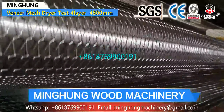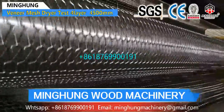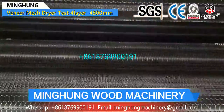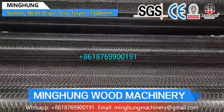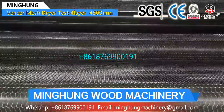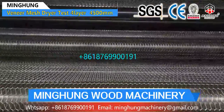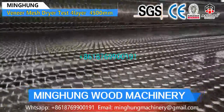Our product, Roller Veneer Dryer, is for drying original wood veneer and removing abundant humidity. In the end, the wood veneer humidity will be 5% to 10%, so it is suitable for making plywood. Veneer roller dryers are suitable for big drying capacity per day, and can be different lengths, widths, and floors.